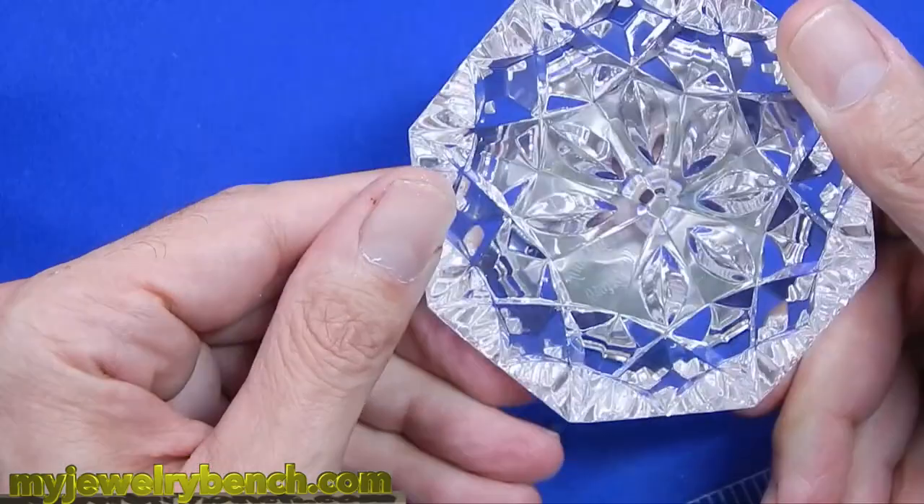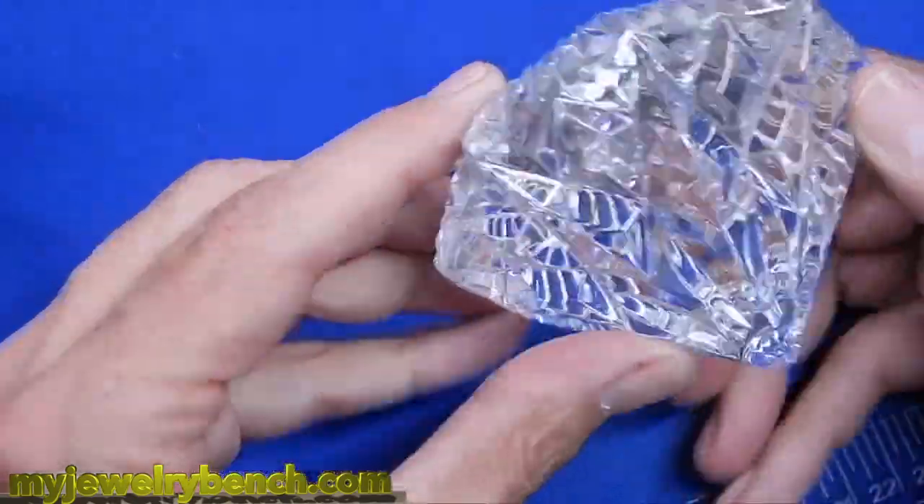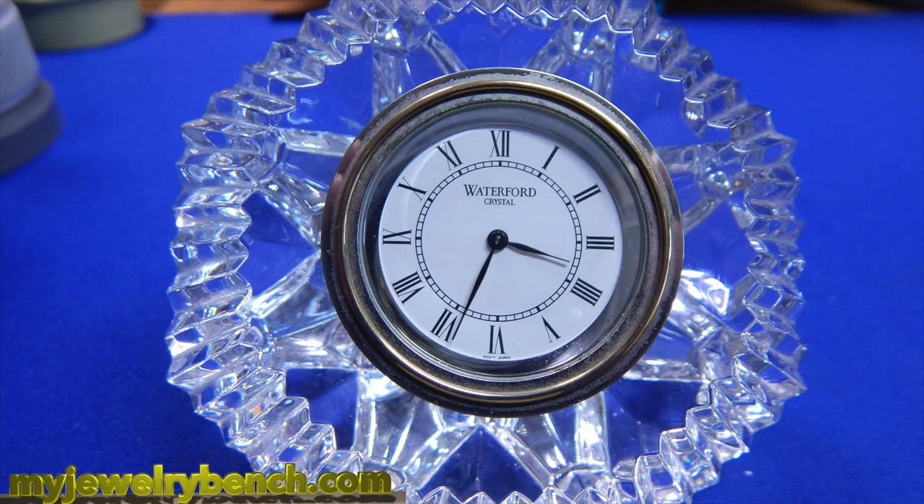I'm going to shake this upside down to make sure it doesn't fall out, and this customer is going to be very happy to have their Waterford clock back. So that's how I use my Elegoo Mars as a watchmaker and a jeweler to make little parts for things that go missing or break. Sometimes you can't get these quickly, or you just don't know which size to make it. I can make this for what, 15 cents. If you like this video guys, give it a thumbs up, check out the items in the description below and share on social media.